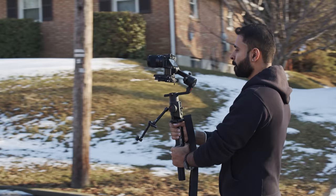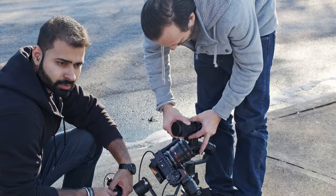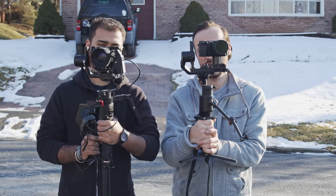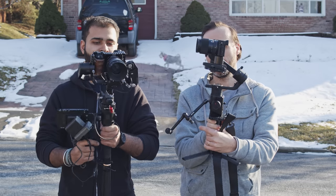I had the Ronin-S when it first came out for about a month, used it, and ended up returning it because I kept the Moza Air 2. So I've had more experience with the Moza Air and Ketak's had more experience with the Ronin. The tests we did were outside on the street and we repeated each test with each gimbal and each of us operating it. For both gimbals we used the same camera — Sony A6500 with the same Sigma 30mm F1.4 lens, so it's a fair comparison.